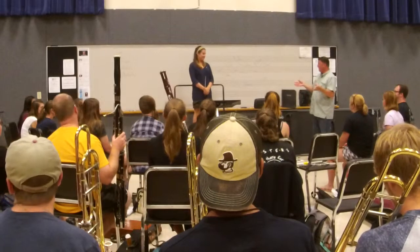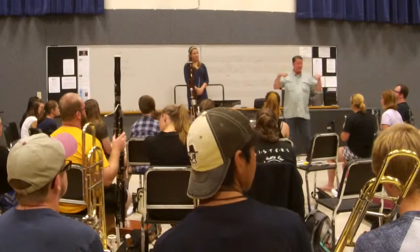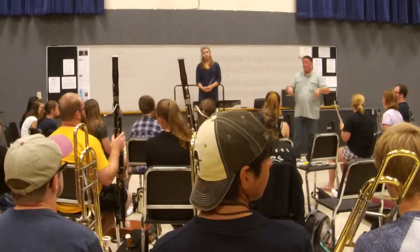Let's move on to the two-note drill, F descending, which is in that Jeff King book. This is just a diatonic scale descending, concert F, diatonic, major scale.